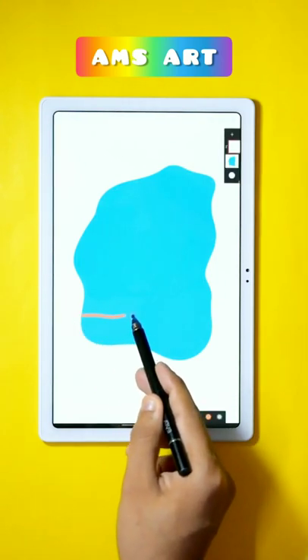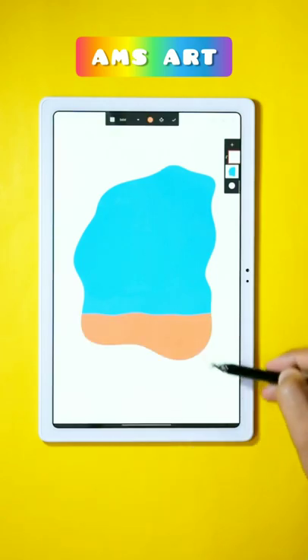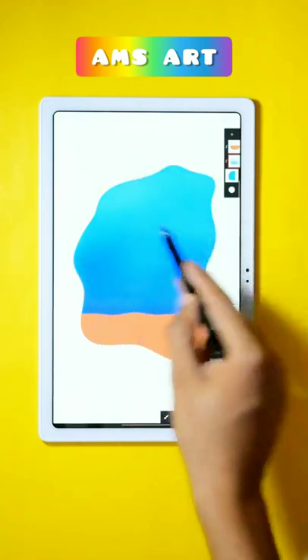Now clip a new layer onto that layer and using the Monoline brush and the dark brown color, draw the seabed like this. Now using the Bensky brush from Legacy, create the darkness in the ocean and create some lightness on the top of that.